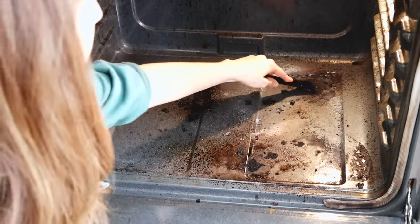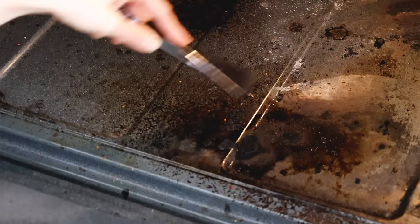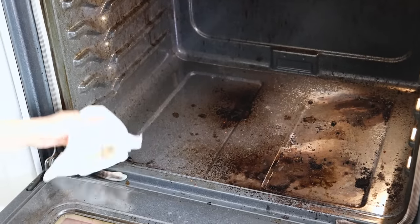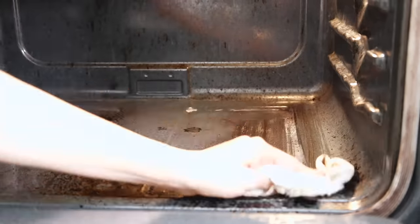Looking inside the cavity of the oven, you'll see there's quite a bit of buildup — some of it's loose and some of it is hardened on, which is why I'm using this scraper to do some cursory cleaning. I want to get off as much as I can so that I don't actually have to scrub that mess up, so I'm just using a paper towel to wipe it all out.